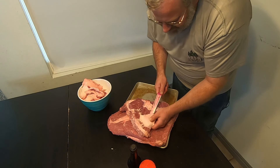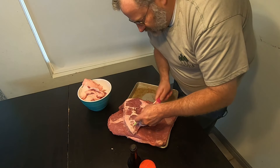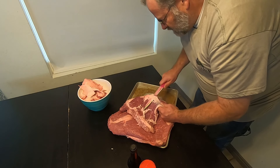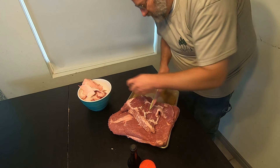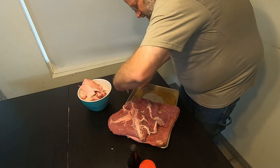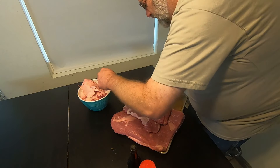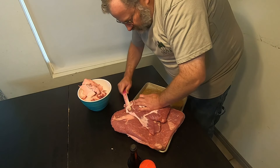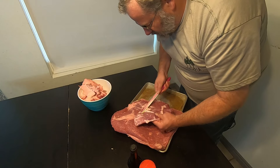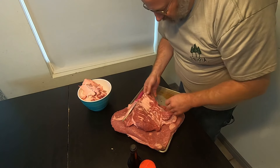Just kind of get under it like that with your knife, then you can cut it off pretty easy. Get a little bit of meat, but not much. So you keep trimming on it. That's about how you need it. Just a little more right there.